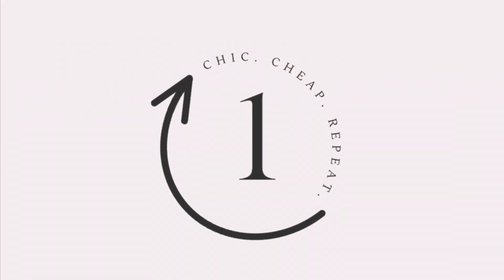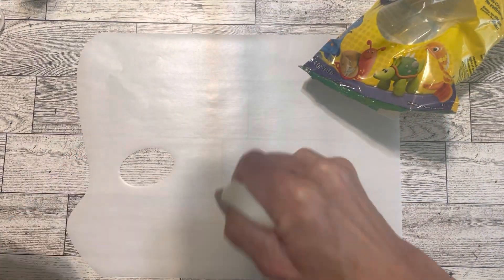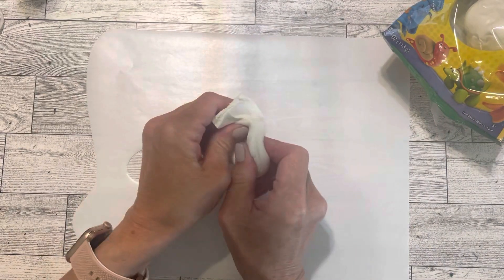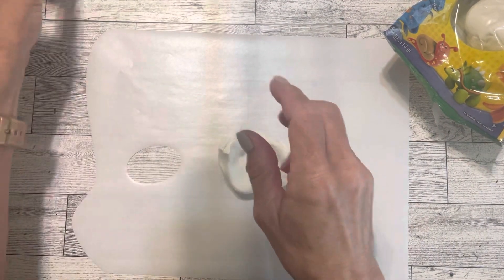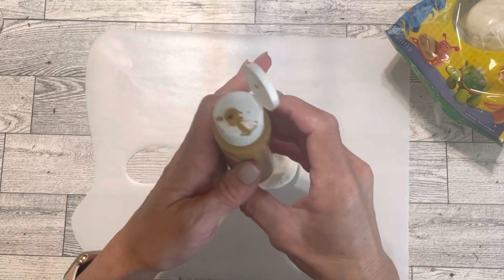Project number one is a cup of fries. I'm using this model magic and I'm going to pinch off a piece and add some paint to it to make it kind of the color of french fries. Then I'm just going to knead that together until it's totally colored.